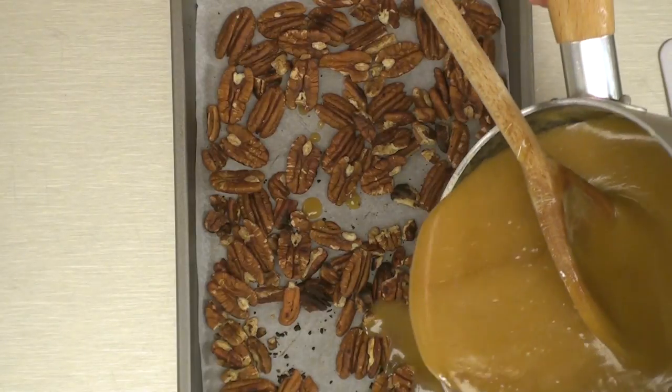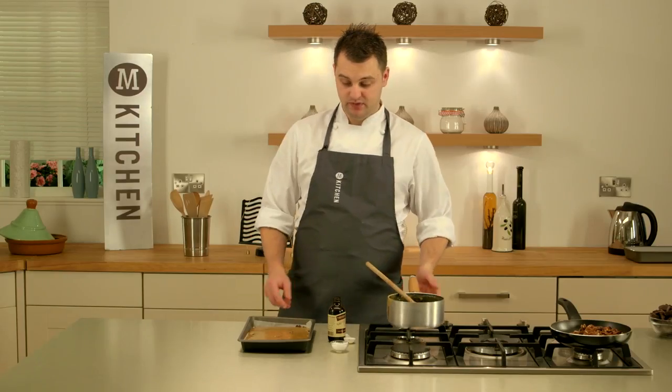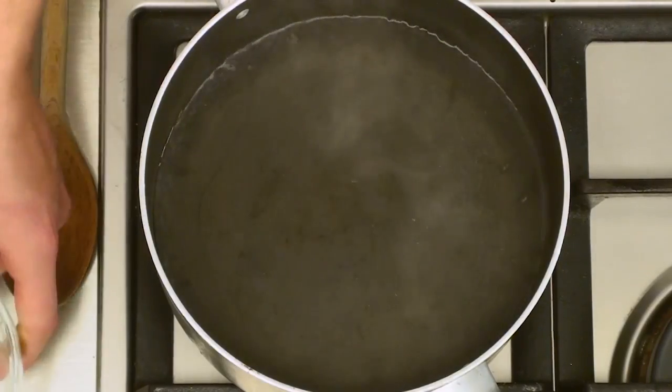Give it a quick stir, then pour the caramel over your pecan nuts nice and evenly. Once you've done that, give it a little tap, then put it in the fridge and allow to cool for around 30 minutes.